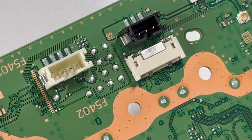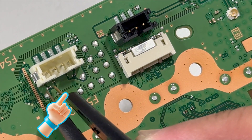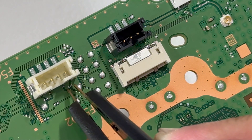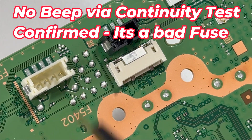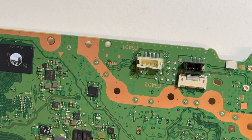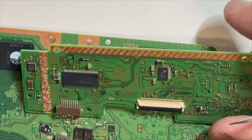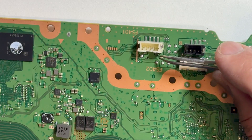This is the fuse causing the problem — there's no power going through the Blu-ray drive. Checking it one more time: this 100% working fuse gives no beep either, confirming it's a bad fuse. Let's replace it with a working one. I'll be desoldering this fuse. We have a donor board, so I'll be taking the fuse from the donor board and replacing it with this one.